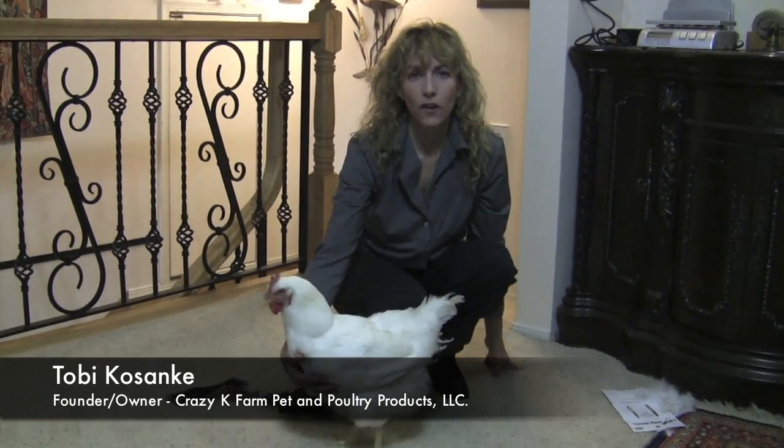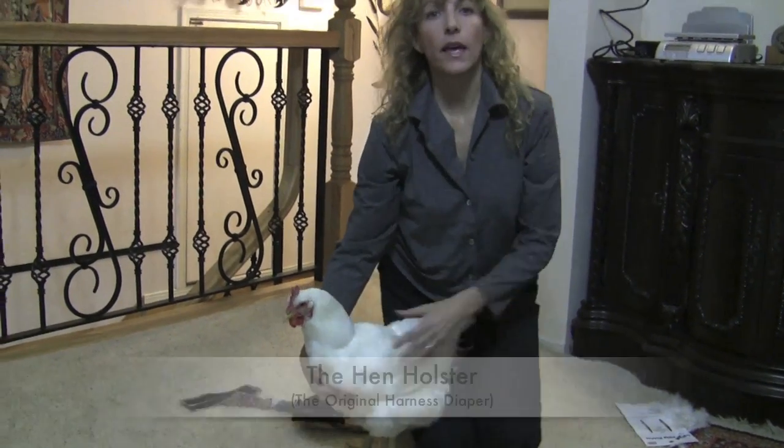Hi, I'm Toby Kazanke from Crazy K Farm and I'm going to show you how to put the Hen Holster Chicken Diaper Harness System onto your indoor chicken.